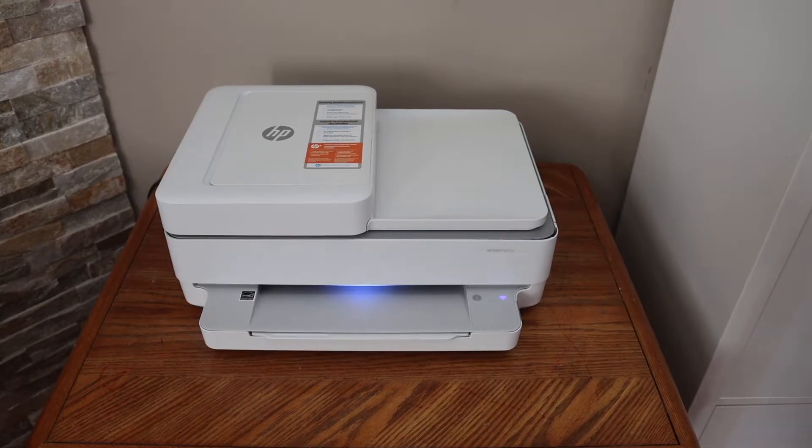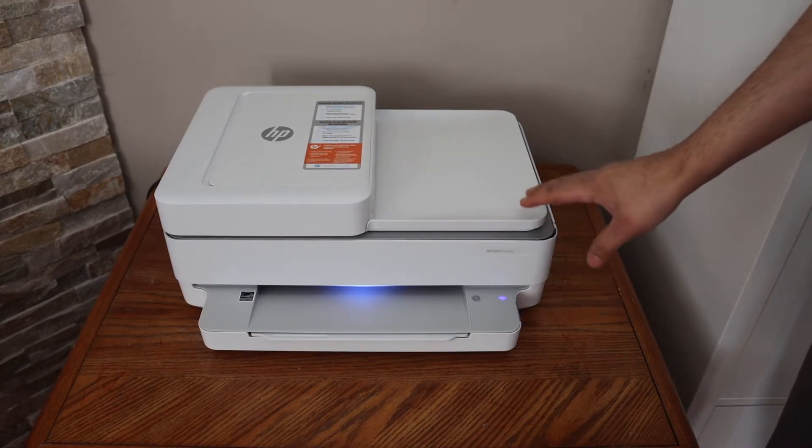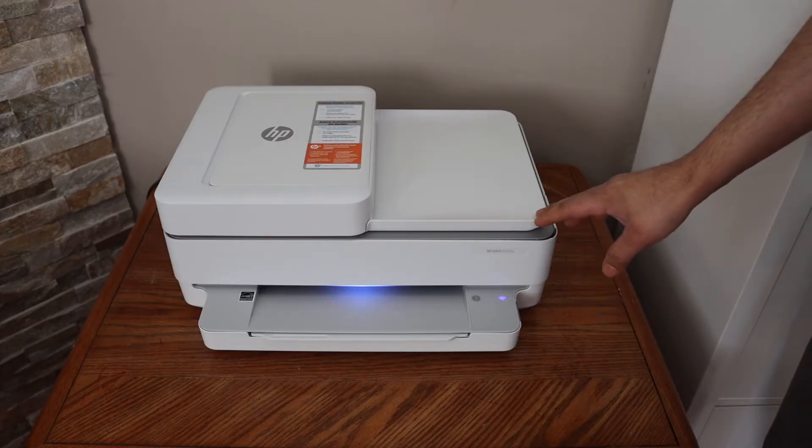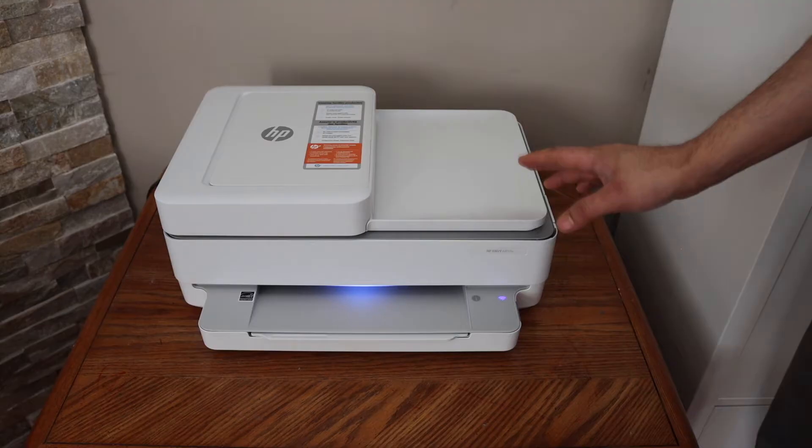In this video I'm going to show you how to reconnect your HP Envy 6400 series printer with the Wi-Fi network. First thing is to enter this printer into the setup mode, so go to the back side of the printer.